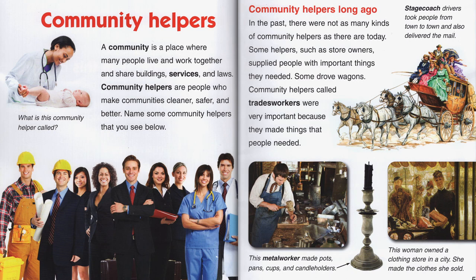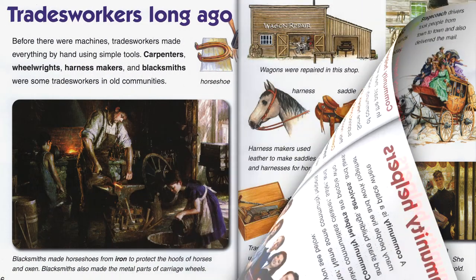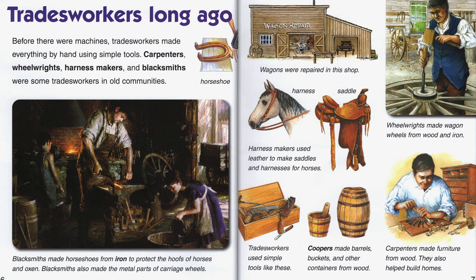Community helpers long ago. In the past, there were not as many kinds of community helpers as there are today. Some helpers, such as store owners, supplied people with important things that they needed. Community helpers called tradesworkers were very important because they made things that people needed. Before there were machines, tradesworkers made everything by hand using simple tools. Carpenters, wheelwrights, harness makers, and blacksmiths were some tradesworkers in old communities.